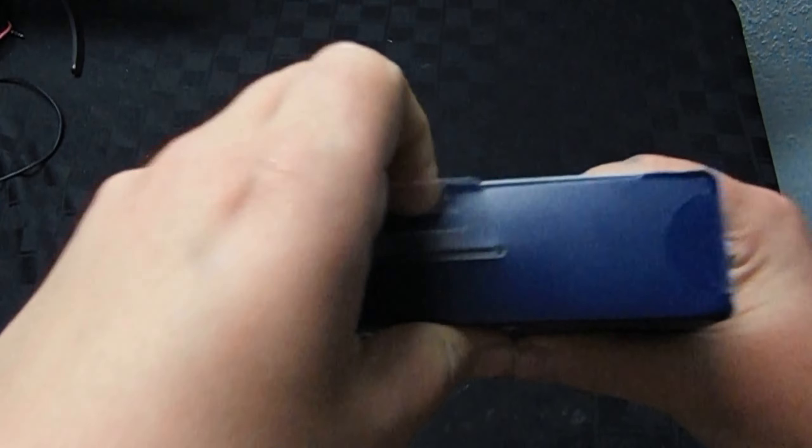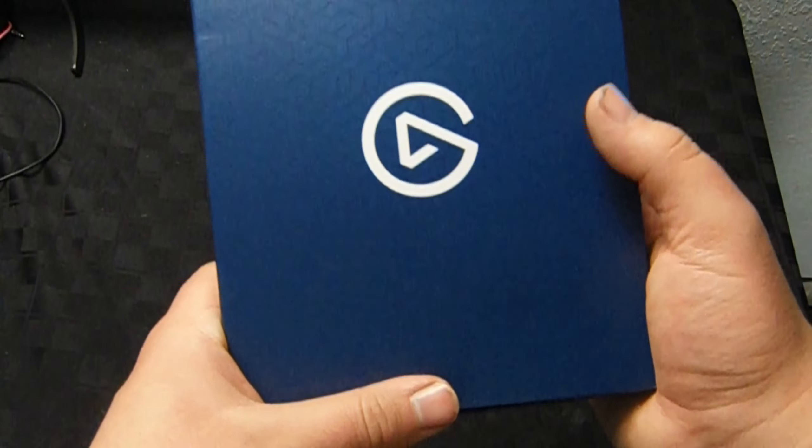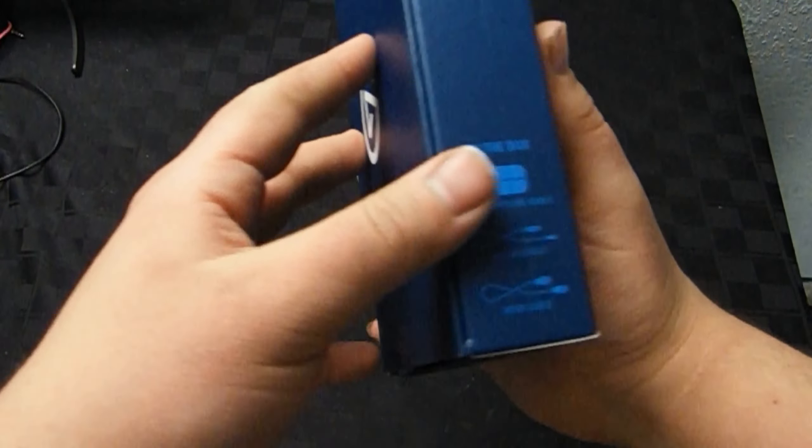Alright, so to open it you have to pull this tab and pull it out — it has tape over it so you can just pull that off. All right, so we have the box out. It has the Elgato logo on it, looks pretty sick, and the back is just plain. On the side it lists what's in the box: the capture card HD60S, an HDMI cable, and a USB 3.0 cable.